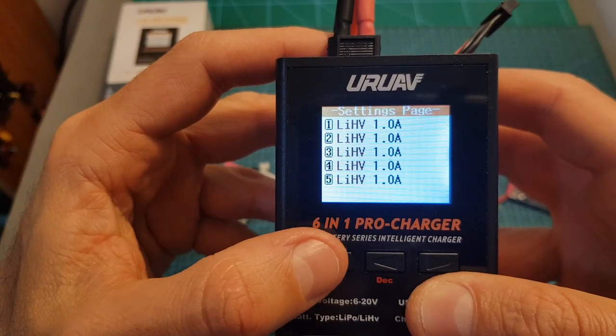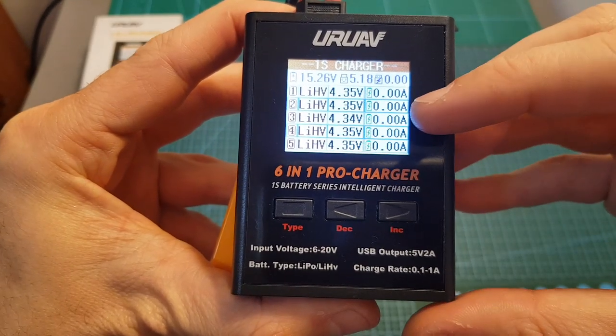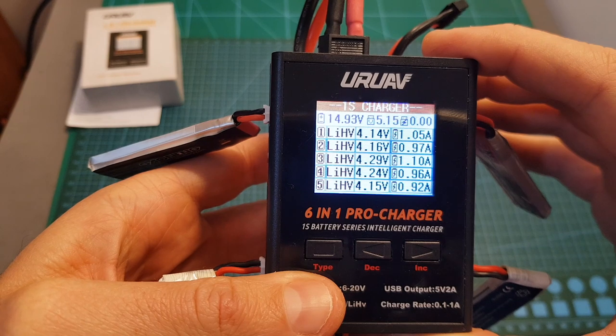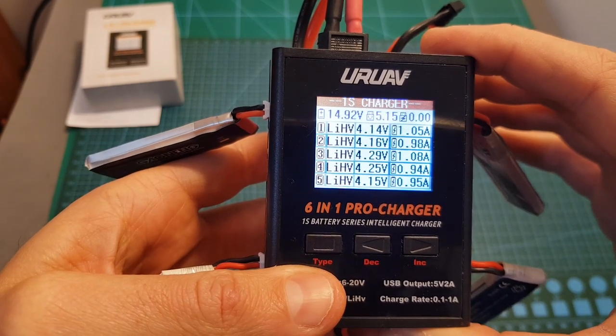In order to save your settings, long press the type button. Now the charger is set to charge 5 LiHV batteries at 1 ampere, and as you can see the batteries are being charged.